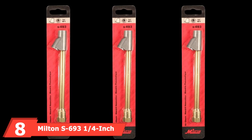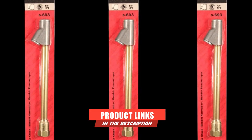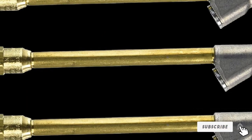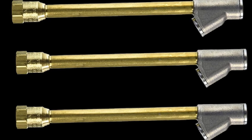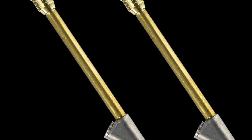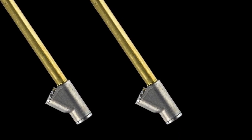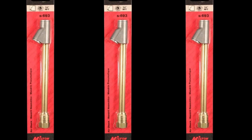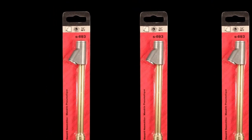Next at number eight, we have the Milton S6-193 1/4-inch Straight Foot Dual Head Air Chuck. Anytime a product made in the USA has a low asking price, it's worth the investment, especially from a brand with extensive experience. This is a dual-head design where one head comes out straight on while the other sits at a 45-degree angle, giving you the option to use it for pretty much any fitting. It can handle up to 150 PSI and features a 1/4-inch female MPT connection. Be aware that it features a locking ring to keep it secure on the valve stem — not knowing it's there can cause panic when trying to remove the chuck.